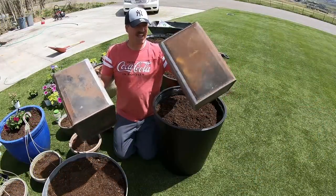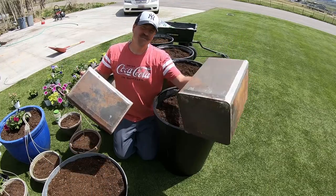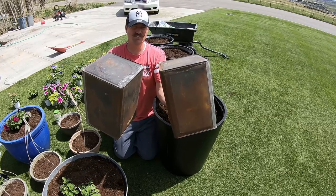I've got these tin cans here — my wife reclaimed these from the dump. I want to put flowers in these as well, so I need to put some holes in the bottom for drainage.